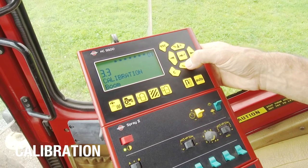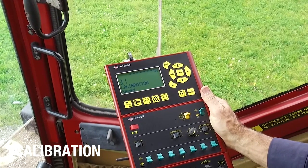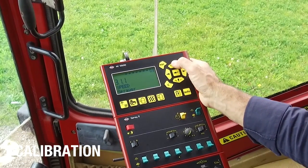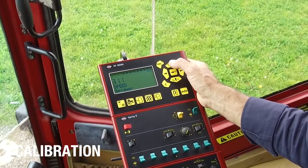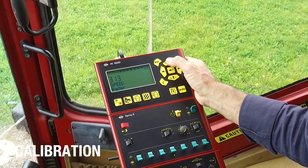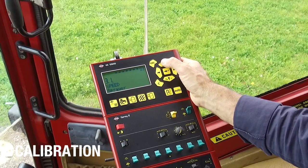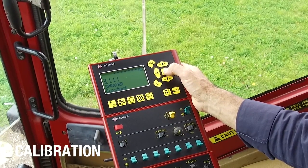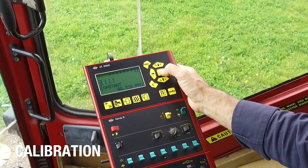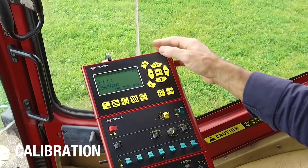Now I'll go back to the speed. The next calibration check is for the speed in menu 3.1. There are some choices here — the speed sensor can be located on the sprayer, which it is in this case, on the tractor if it was a lift-mounted unit, or some people take the speed output from a radar. Going back to the sprayer and entering, there is a constant of 8.3 pulses per unit — in this case, meters.